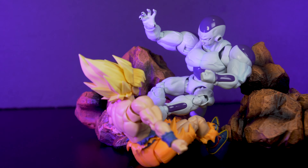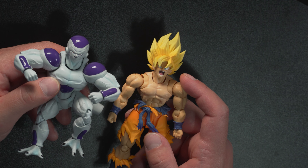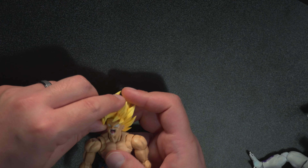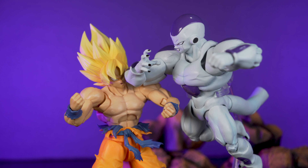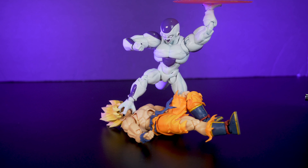This Frieza looks pretty awesome next to this Goku. I thought this Goku was buff, but this Frieza just looks way bigger — those biceps are just way different. Those 22-inch pythons as Hulk Hogan would say. Now that we got these two figures we can do some awesome posing together and really reenact that battle ingrained in our heads from childhood — coming home to watch Dragon Ball Z after school or watching the VHS tape that I set to record so I wouldn't miss an episode.